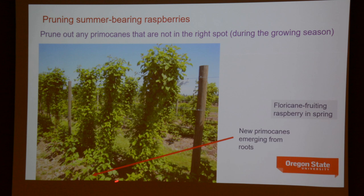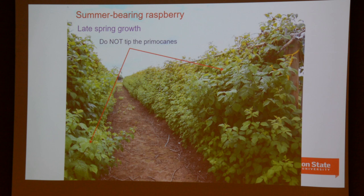Managing primocanes is a major part of pruning of summer-bearing red raspberries. You don't top the primocanes while they're growing — that's something you'd do on a black raspberry, but not on red raspberries. You do all pruning of the canes themselves only when the dormant season has set in, after they drop their leaves. If it's a vigorous planting, you can easily expect eight to ten feet of primocane growth each growing season, and that's on multiple canes.